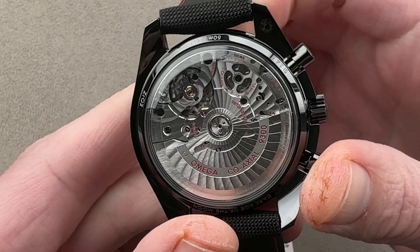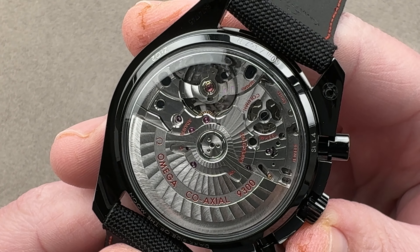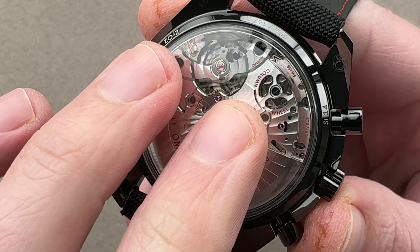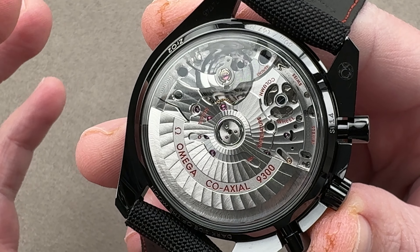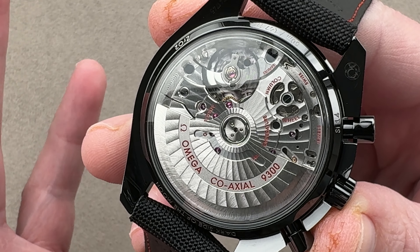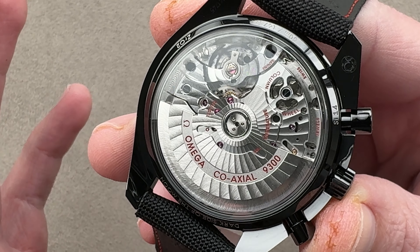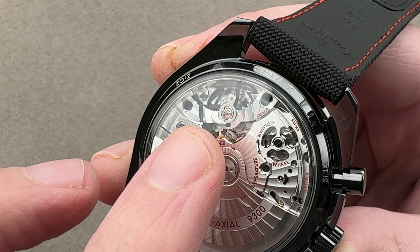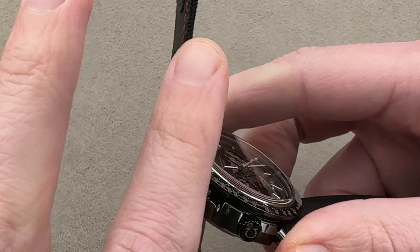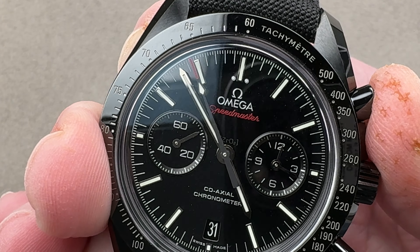On the back, we've got caliber 9300. This is a movement that is automatic winding with bi-directional action, 60-hour power reserve, and two barrels in series for a nice flat torque curve. The twin barrels are really there not so much for long power reserve, but to keep that torque curve flat. We have COSC chronometer certification and the coaxial escapement of George Daniels — a very cool piece of independent horology tech that's found its way into a mainstream watch. Vertical clutch, column wheel, anti-magnetic silicon hairspring, and a very well-braced free-sprung balance with a full balance bridge for toughness. You can see the column wheel underneath the skeletonized bridge for crisp actuation, and the vertical clutch allows for operation of the chronograph without any skip or jump to the chrono seconds hand.